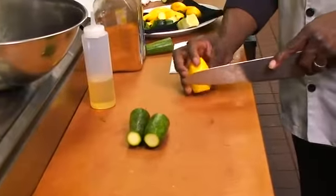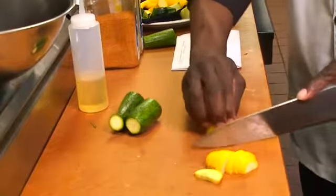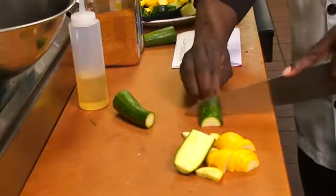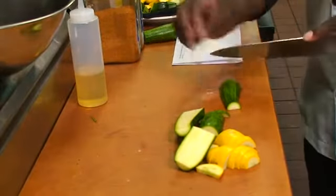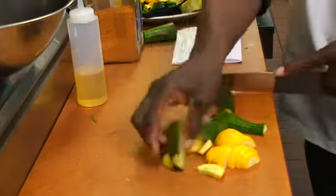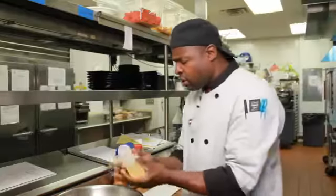We're going to give this a good cut — like so. Very quickly there. Grab your little bowl, toss in your vegetables like so, and add a little oil.